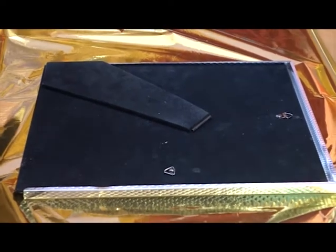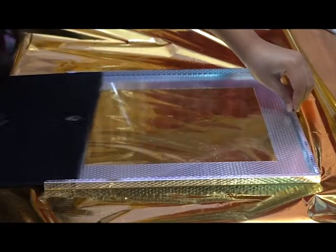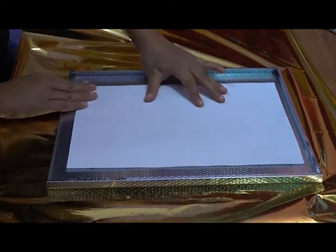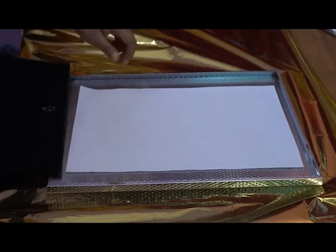For this DIY project, take a photo frame and take out its back. Then take a parchment paper, place it over the glass, and then put the paper in.